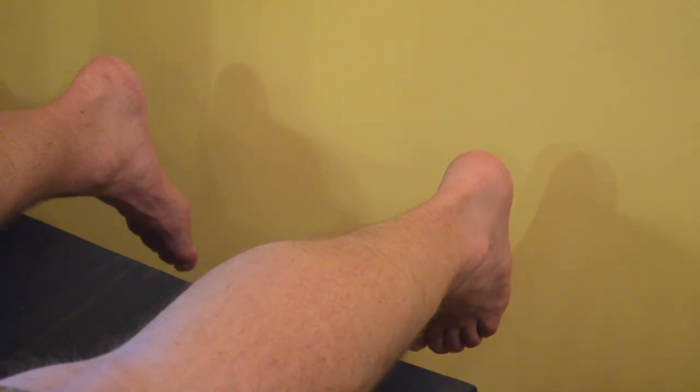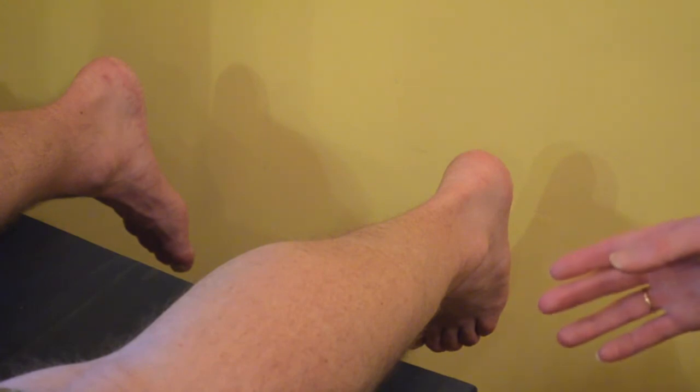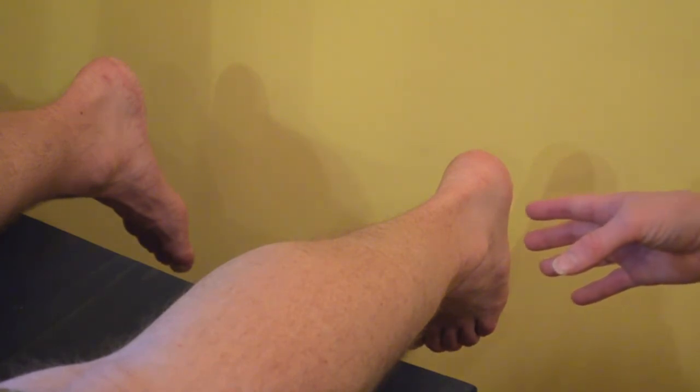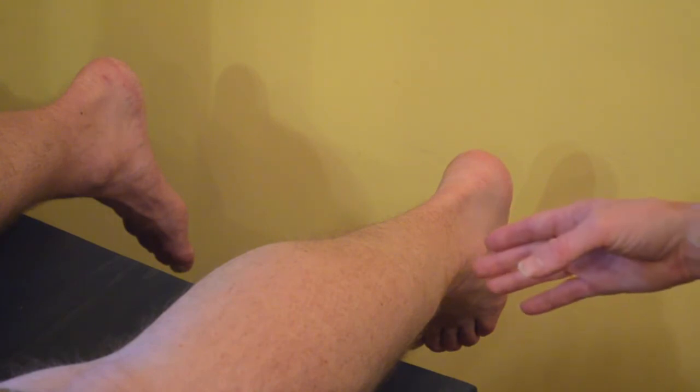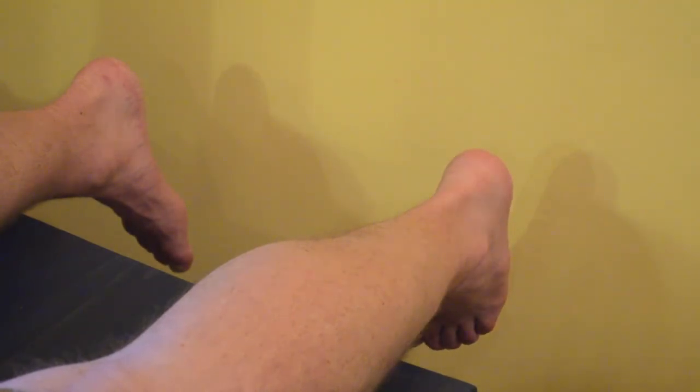You can partially tear your Achilles tendon, so you'll want to compare bilaterally if you suspect that that is the injury. You will get some movement with a partial tear, but it will be diminished compared to the bilateral leg. So that is the Thompson Test.